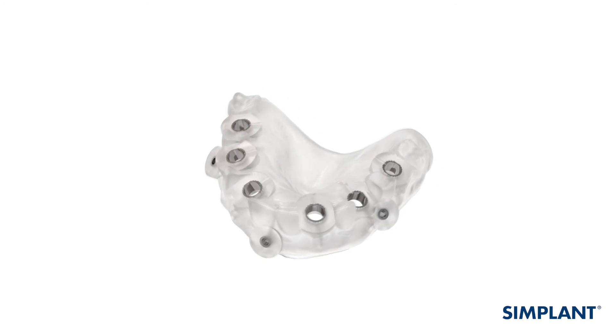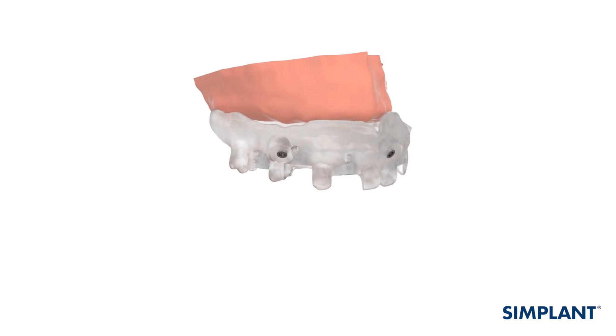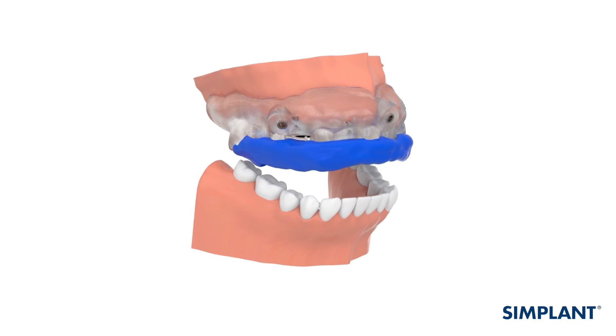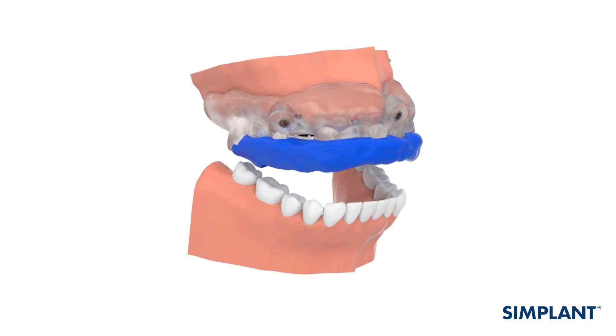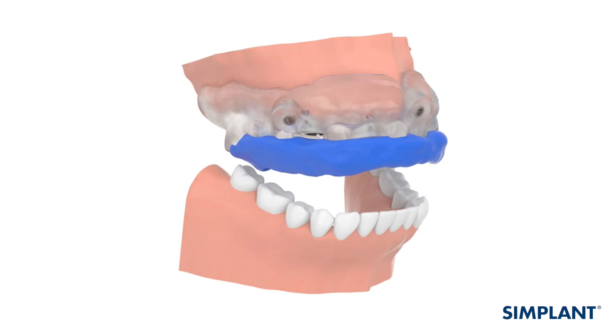For a mucosa-supported Simplant Guide, carefully check the position of the guide on the patient's soft tissue. A surgical index is needed to stabilize a mucosa-supported guide during fixation. If sufficient teeth remain in the Simplant Guide design, the bite index that you made for the scan can be used as the surgical index. If insufficient teeth remain in the Simplant Guide design, it is recommended to make a surgical index directly in the patient's mouth using standard indexing material.